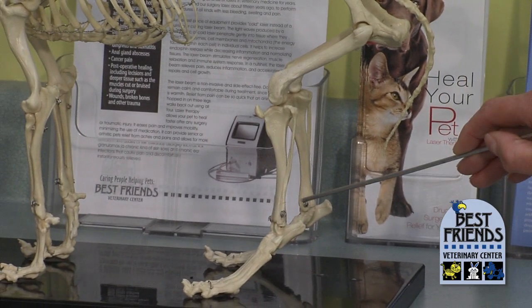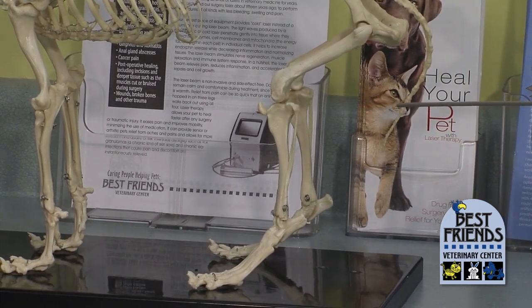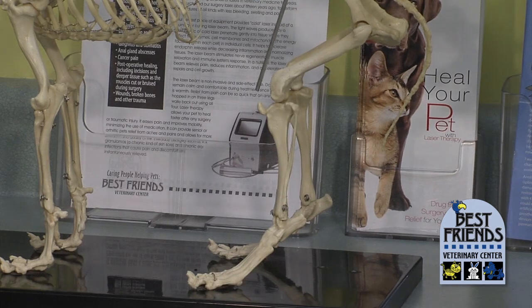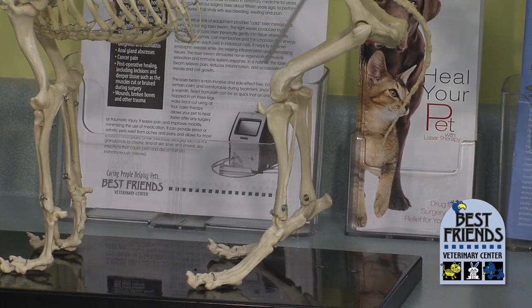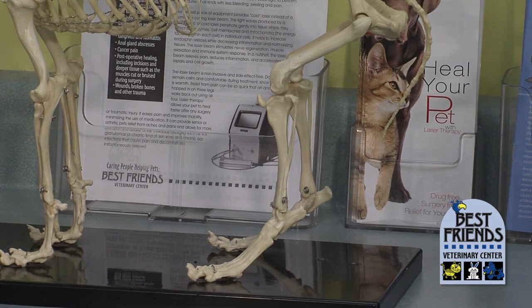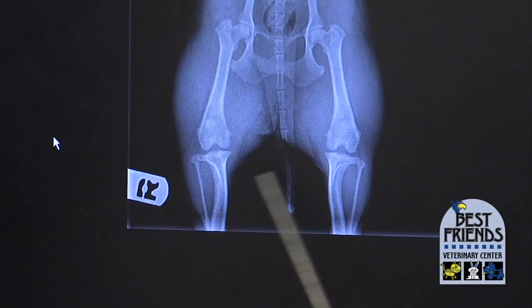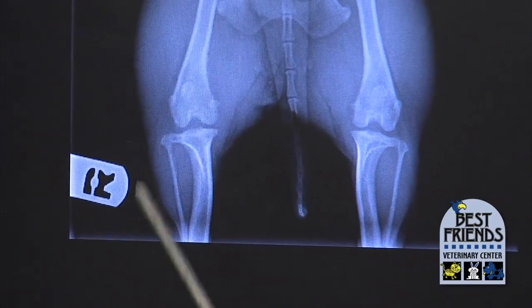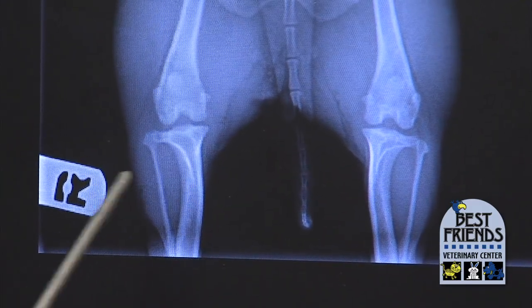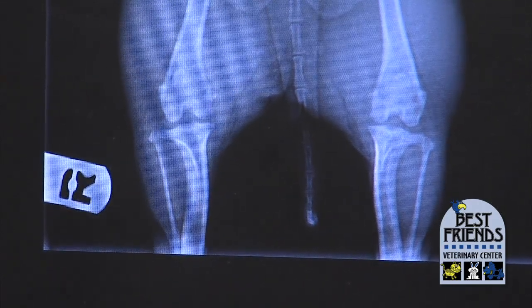If there are abnormalities anywhere along the line here, you are going to have arthritis in the joints that are affected. It's very common in small bow-legged dogs for the little kneecap to not be sliding up and down the way it should — it'll slip off to the side. This little dog is bow-legged; you can see the tibia bones curving a little bit. This is going to be a dog whose back legs look like a dachshund or a basset hound, kind of short and bowed.